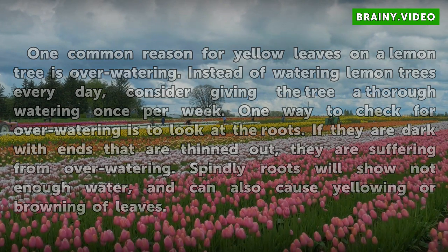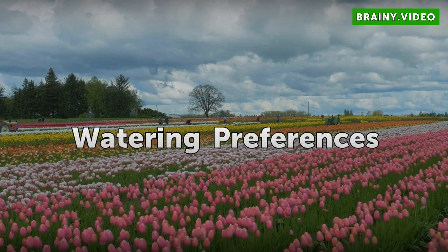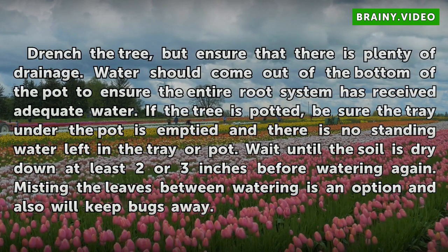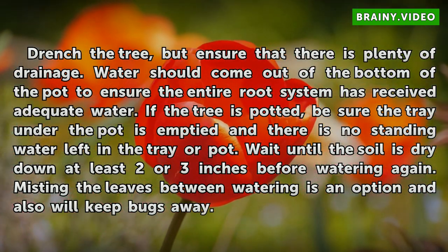Watering Preferences. Drench the tree, but ensure that there is plenty of drainage. Water should come out of the bottom of the pot to ensure the entire root system has received adequate water.